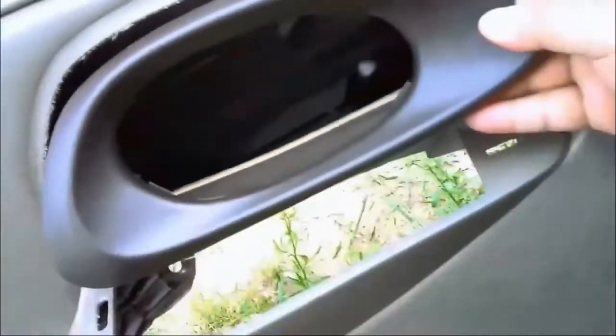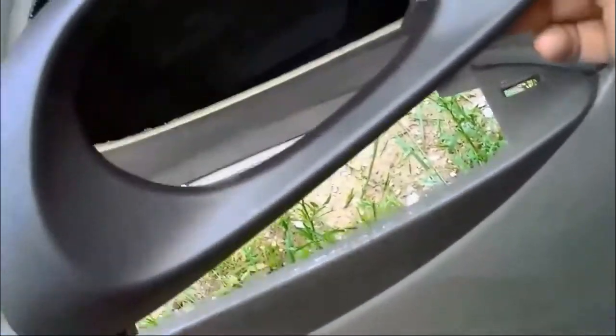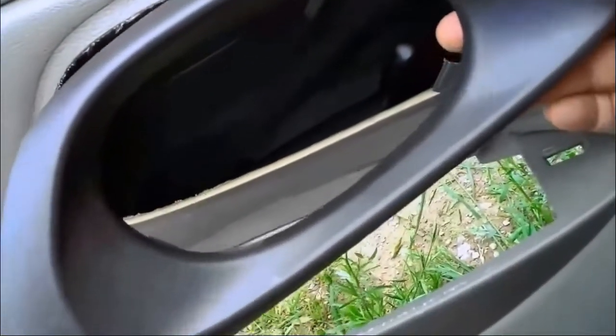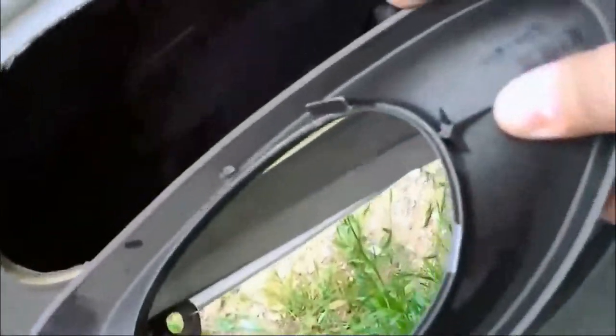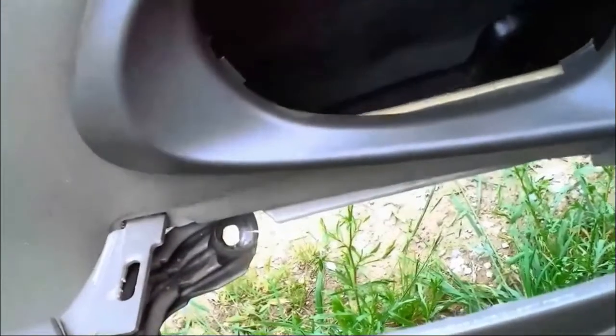First you gotta take the panel off the door, which is obvious. You gotta be very careful and have patience. There are clips — see right here, there's one, there's another one over there on the left. There are four of them total. Obviously there's one missing — I didn't break this one, it was already like that, though I have broken some on other doors.